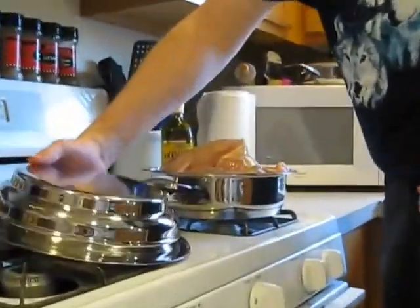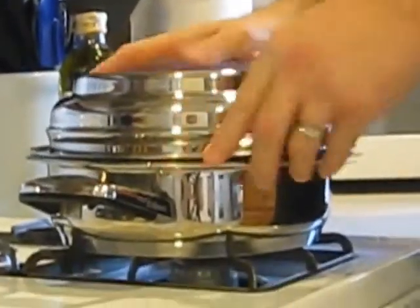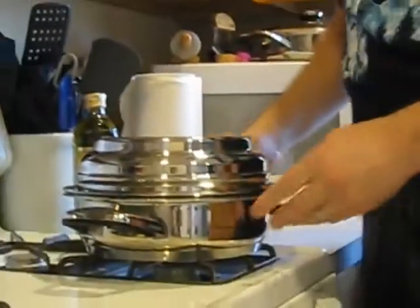Now that we've got the garlic, the chicken, the lemon, the honey, and the seasoning on there, put the bowl over the top like so — it fits on there and that replaces the normal lid.